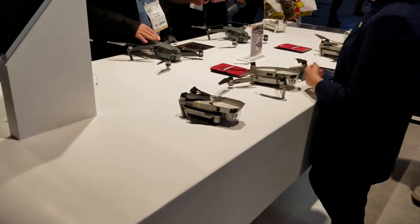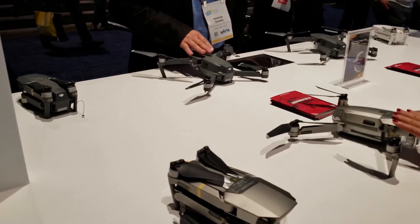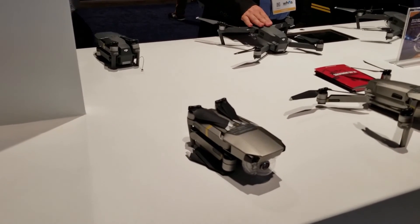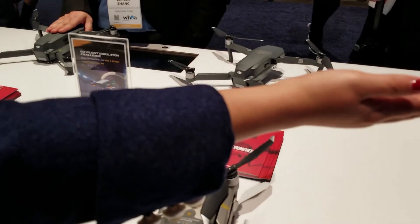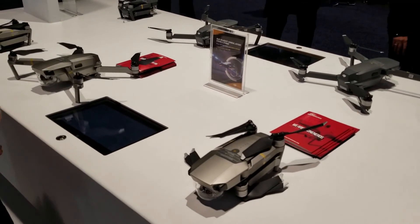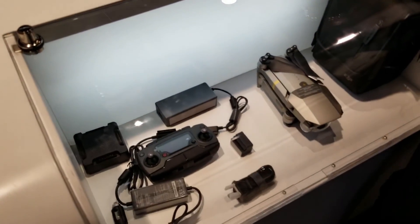So this is the Mavic Pro. This is the one I really like because you can fold it — it's very compact and you can take it anywhere. This one records 4K at 30fps, and it has a really beautiful picture. This one is about $1,100, and if you want the fly more package it's $1,300.